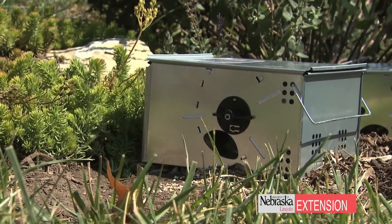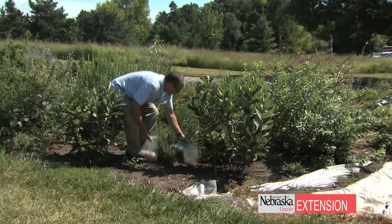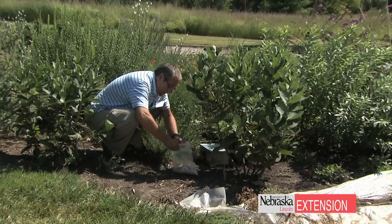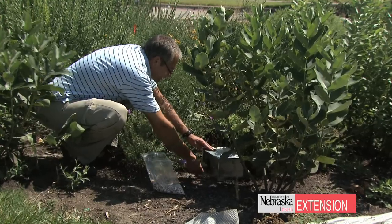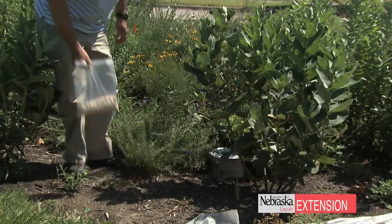They'll be nestled back. We want to do this later in the day — preferably after four or five o'clock in the evening — and check it first thing the next morning before the traps get hot and something can happen to the voles. So we always set late and then check very early in the morning.